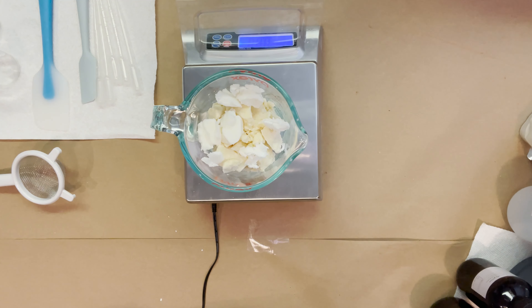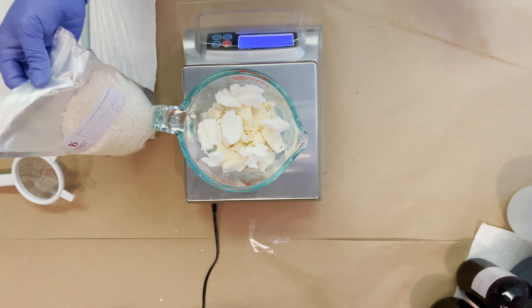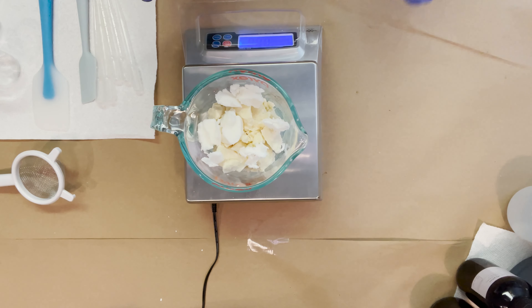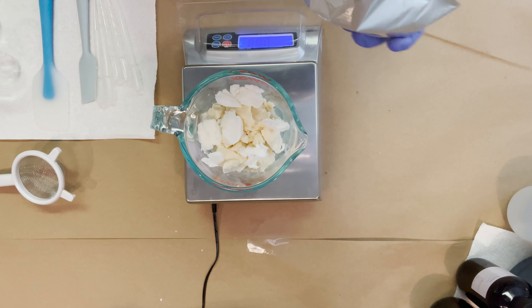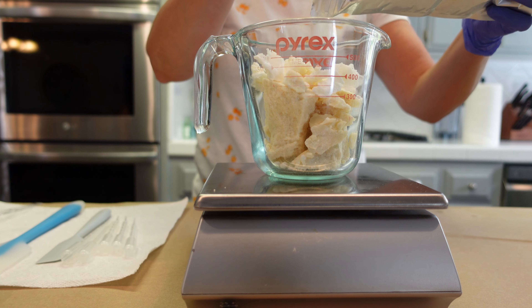Unlike the Lush bar, we are going to be adding in some emulsifying wax and cetyl alcohol. The emulsifying wax will help with the cleansing and rinse-off properties and add a nice conditioning feel. I'm using BTMS-50 as my emulsifier — it's a bit hard to find right now but I got this one from Brambleberry. BTMS-50 emulsifies when water hits it, turning oils and water into a lotion-like consistency, and in this application it helps bind water and oil to condition skin and clear residue off your face.